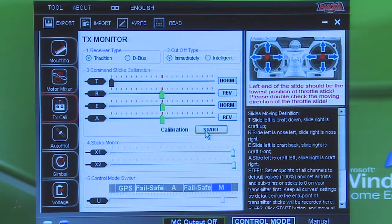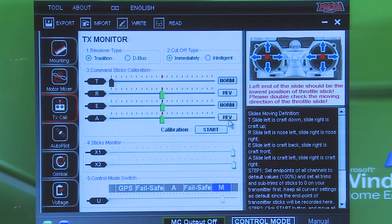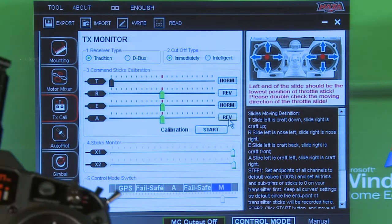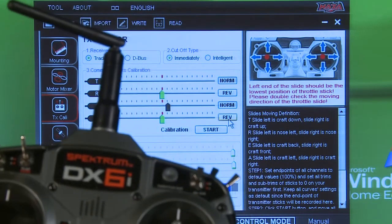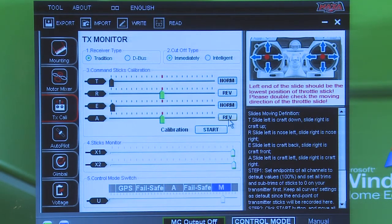If you have channels that are reversed — like my aileron needs to go right when I go right — and if it's not doing that according to the stick, like if you go right and it goes the opposite way, you can come over here and hit Reverse. So you want to make sure you hit Reverse or Normal to get all these channels going the right way. Just so you know, anything going up on screen equals right, and down is left — that's the way you want it. So if I'm going down that's left, if I'm going up that's right on my elevator. Same thing on throttle — up is all the way to the right.